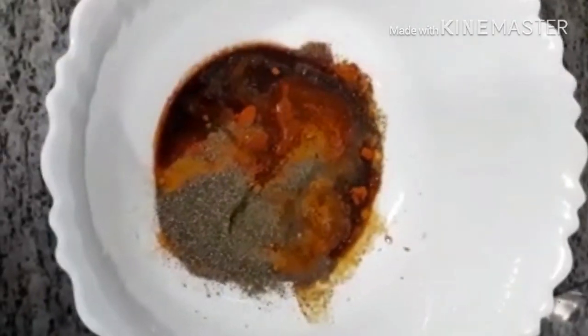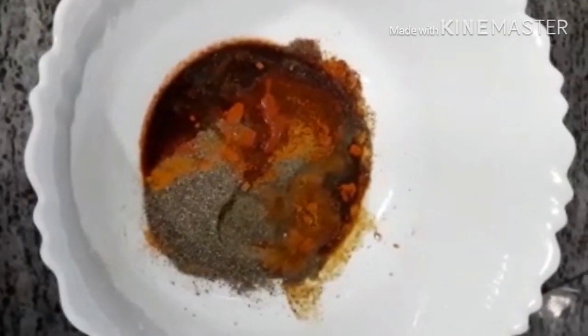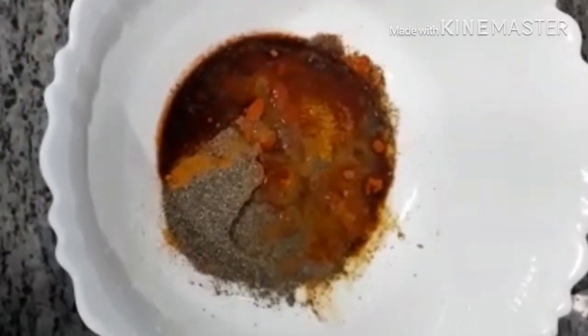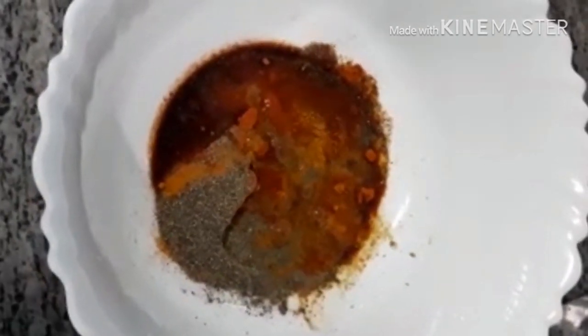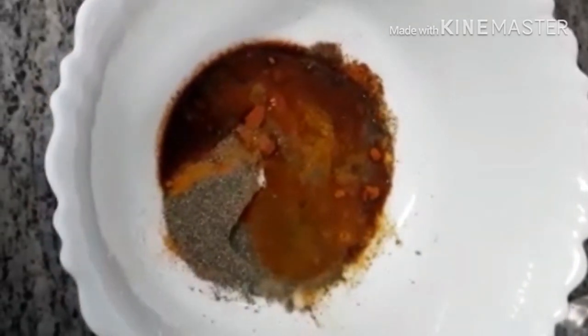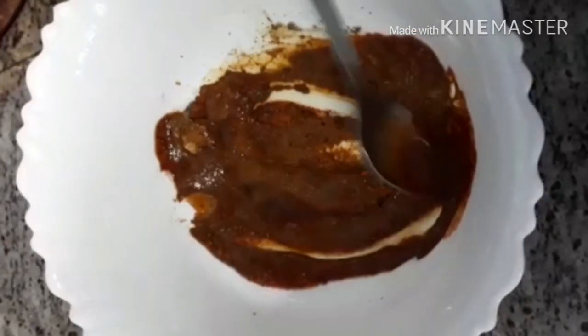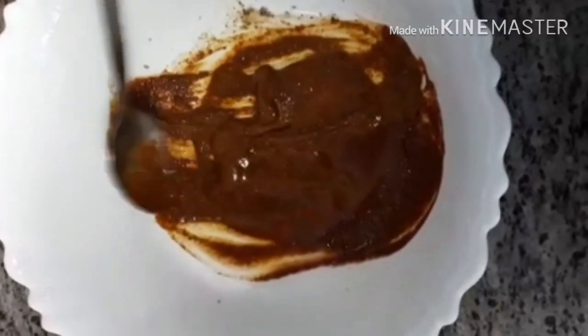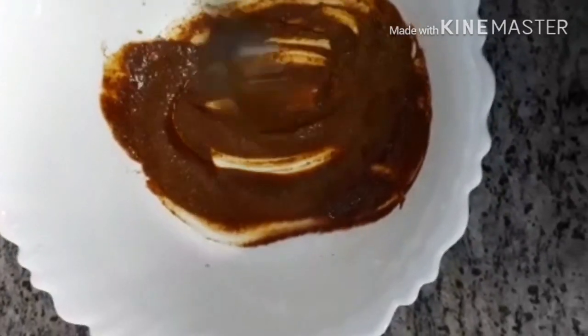We're going to mix it in a little. I'll put the chicken in for a few more minutes and add some salt. I am going to make the chicken marinated. In a few minutes we have the chicken to make it marinated.